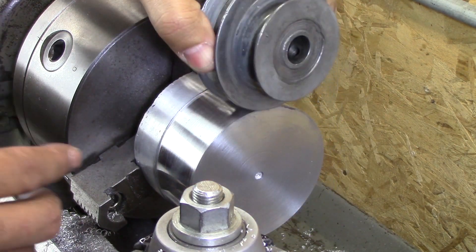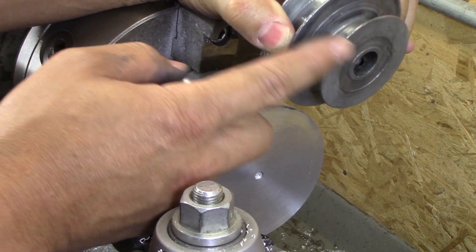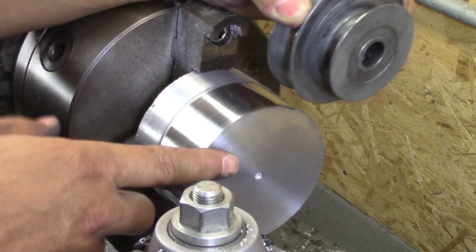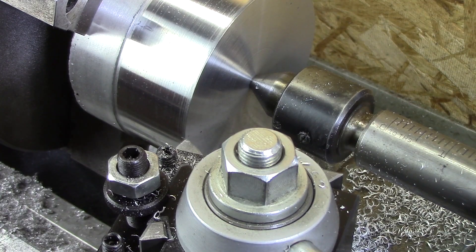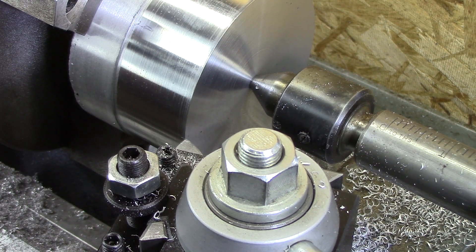I'm roughing — it's about right where I need to be. So I'll start roughing down this diameter on here. I'm going to go over about 700 thousandths, so let's do that.